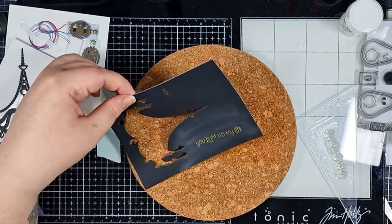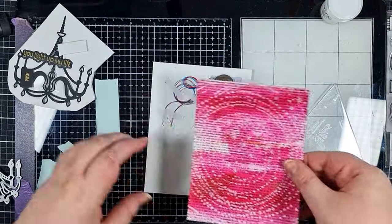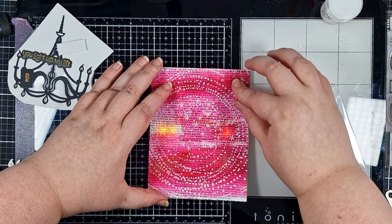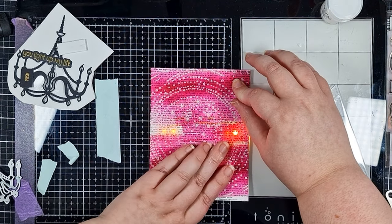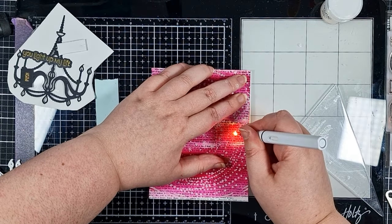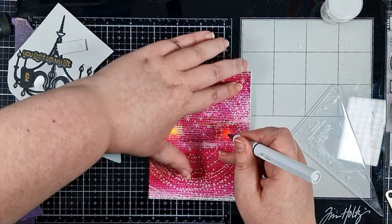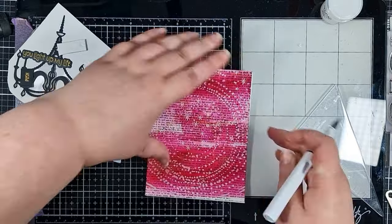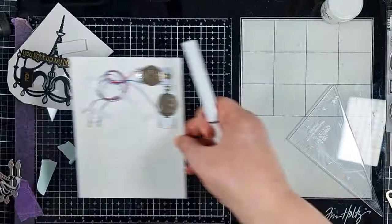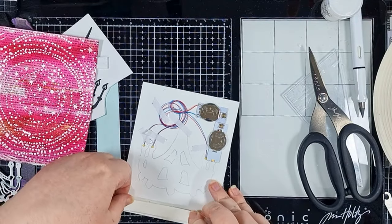I'm setting those sentiments aside because my background panel is dry and I want to mark out where the holes for the lights need to be. The easiest way is to literally just hold it in place on the base panel, press the buttons so the lights come on, and mark my background everywhere I see a light. Now back to that base panel — I've got an idea of how I want to do the switches, but I need to build up the foam adhesive around the rest of the panel so I can test my idea.